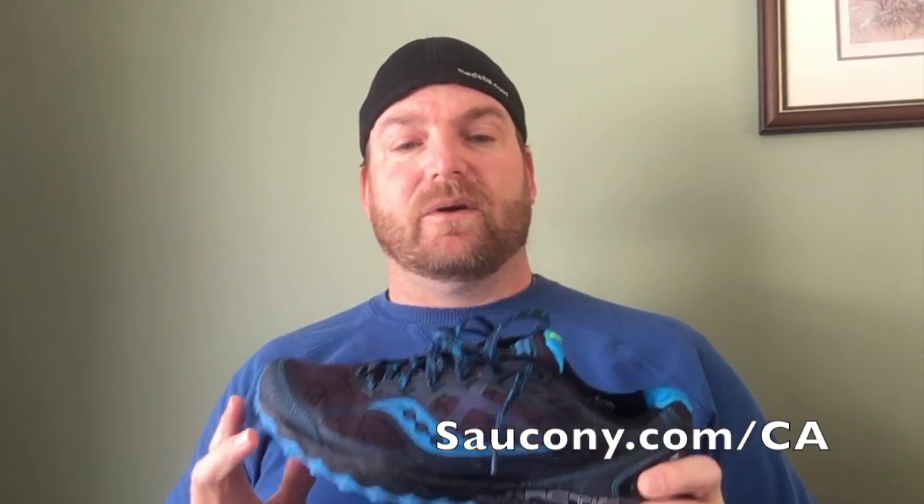As always, the best bet is to get fitted by your local running store, but if you're looking for a shoe that keeps you on the trails or roads in all conditions to enjoy some of the best running of all, you should check out the Peregrine 6 Ice Plus at Saucony's website or a retailer near you.